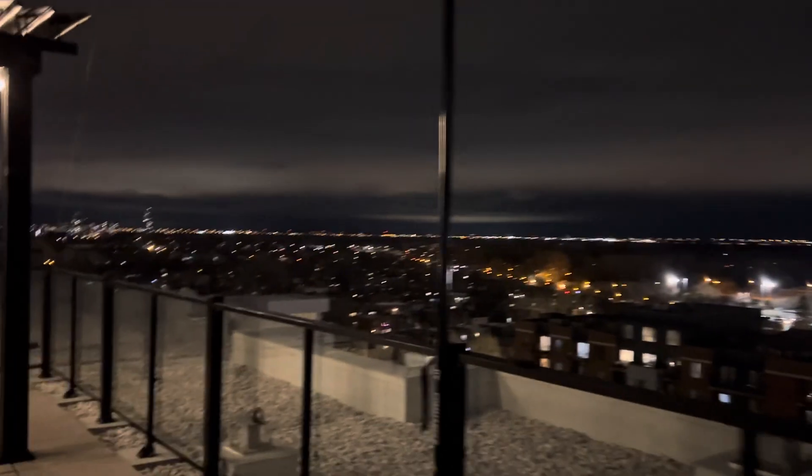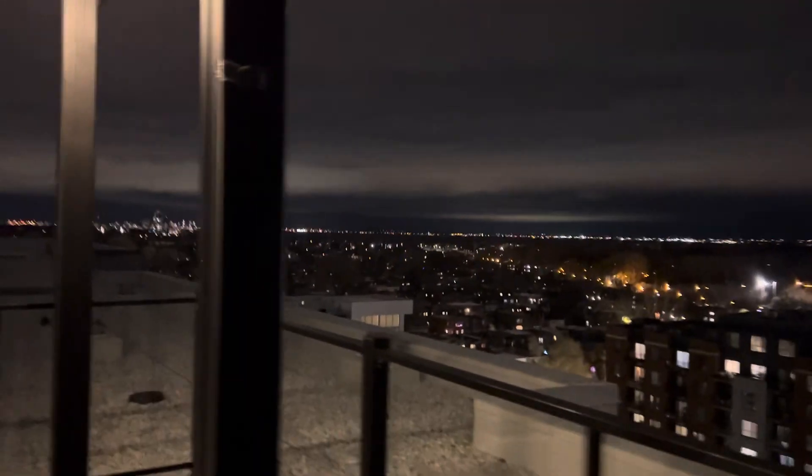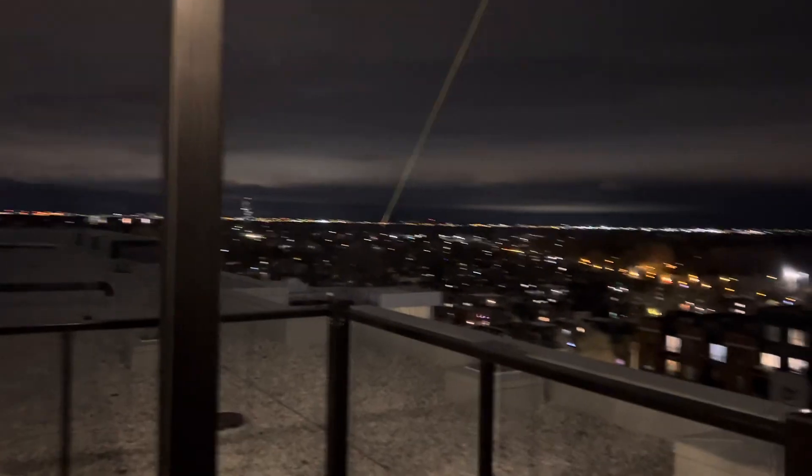So if something happens, it doesn't fall in that direction. I don't know if this pole is supposed to handle this amount of wind. I hope it does.